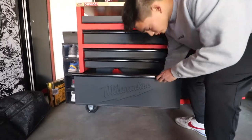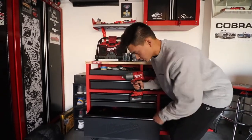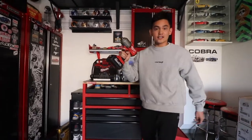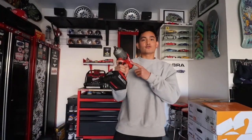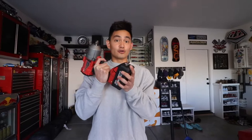First up, we have the number one garage essential on our list: the impact gun. This one's specifically made by Milwaukee. We've got a bunch of other Milwaukee materials out here in our garage. This is super useful for removing wheels — super easy if you don't have the physical manpower to remove them with a ratchet. Let me show this to you in action by passing it over to Jay.